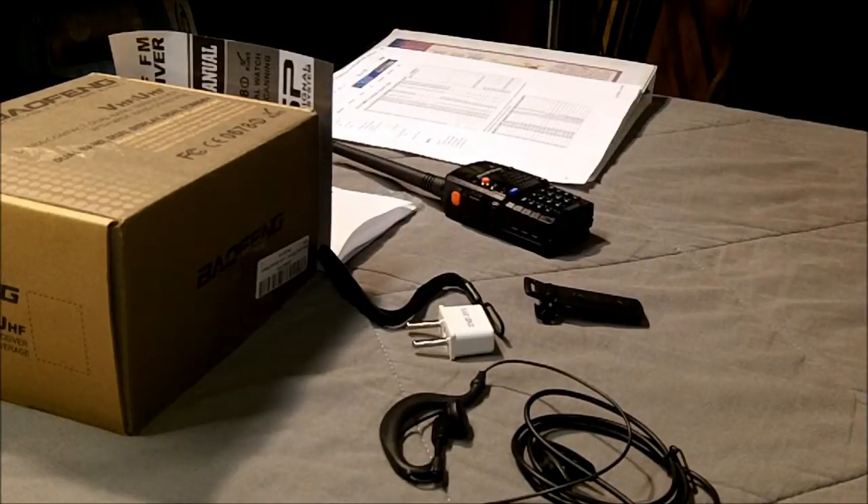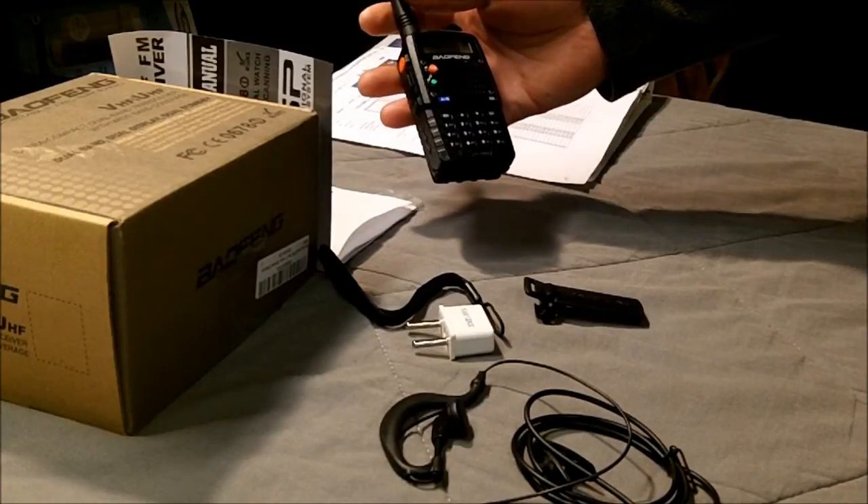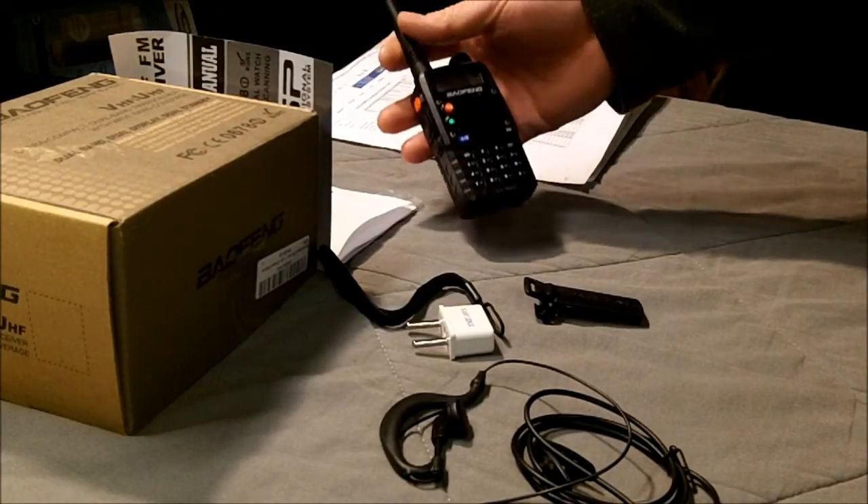I'm sure there are dozens of other functions that I will be learning over the next few months. Price point: about $52 to $58, maybe $60 range.